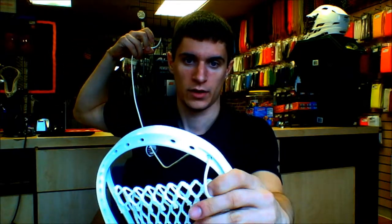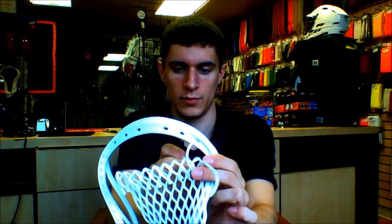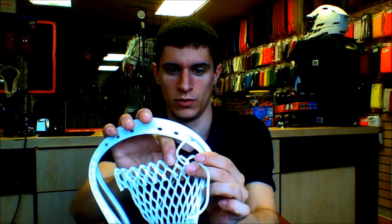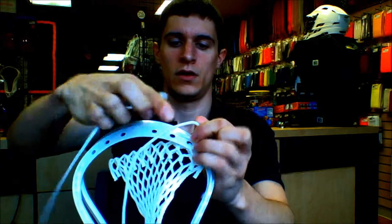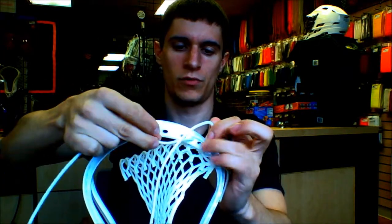So your first step: you're going to take your string and go right through the back of the plastic. You're going to want to leave that string below the first mesh hole that you're going to go through. Then you go through the second diamond and over this little loop that you made. Hold that nice and tight.